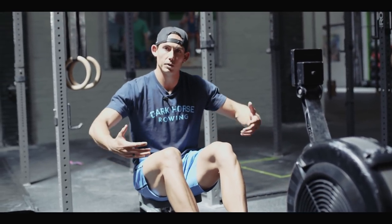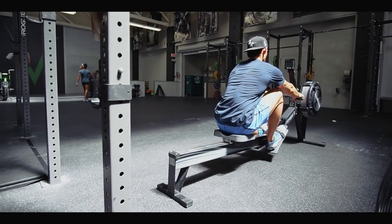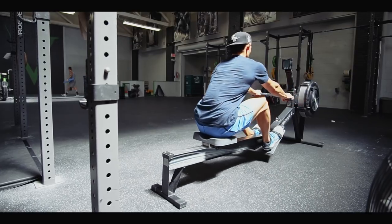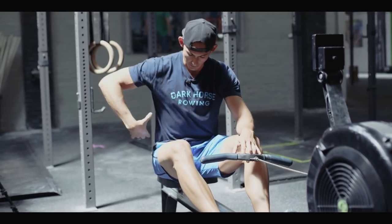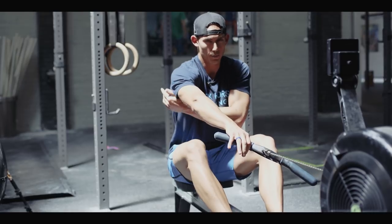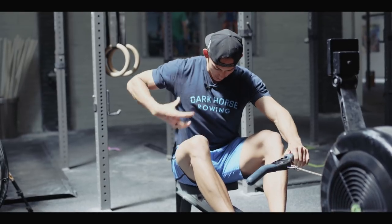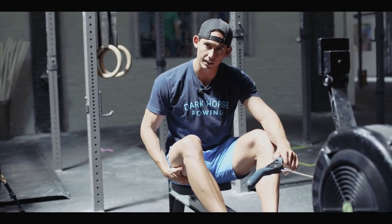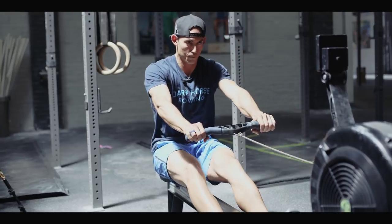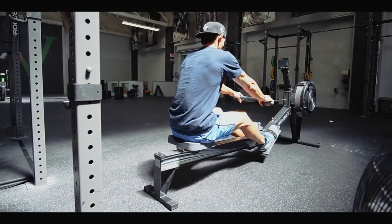For 10 minutes I want you building in pressure. This is a reverse pick drill building sequence. You're going to start at the catch, rowing legs only for five strokes. When rowing legs only, my trunk is closed at a forward angle of one o'clock, arms are long, reaching with the shoulder, using my scaps and slight external rotation into the lats to connect to the handle — locking it all in place so the load solely comes down to the legs.